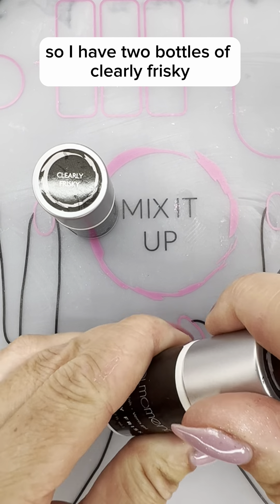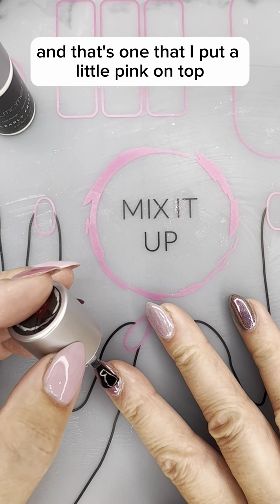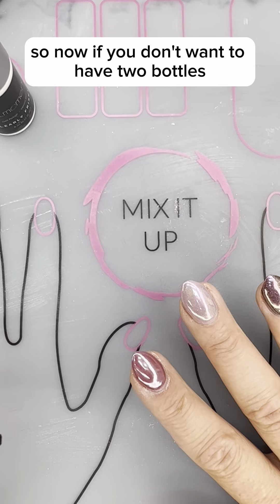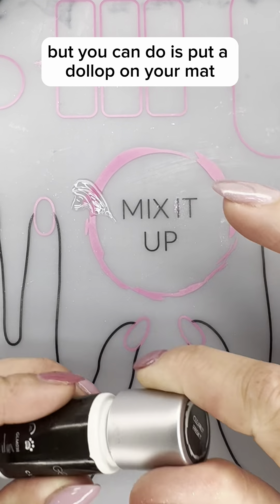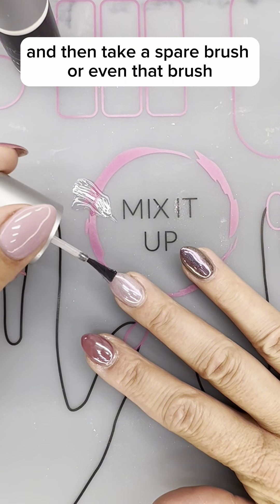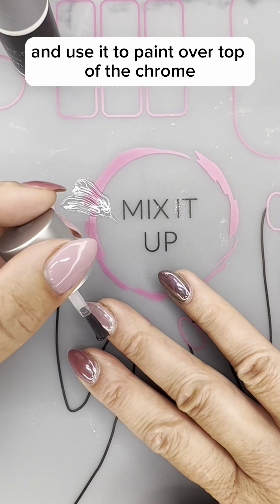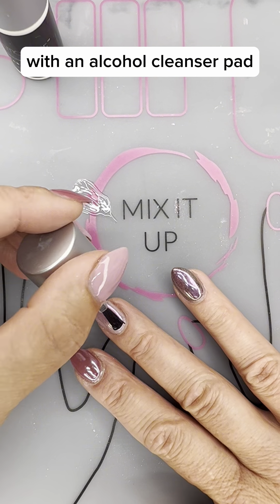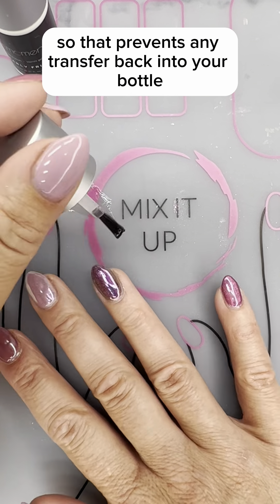I have two bottles of Clearly Frisky — I have one that I call my dirty bottle, and that's the one that I put a little pink on top because you will get some transfer onto the brush. If you don't want to have two bottles, what you can do is put a dollop on your mat and then take a spare brush — or even that brush — and use it to paint over the top of the chrome. When you're done you need to clean the brush with an alcohol cleanser pad, so that prevents any transfer back into your bottle.